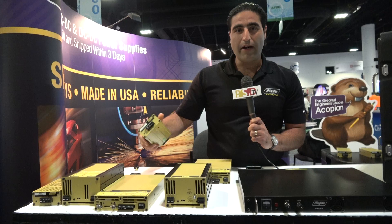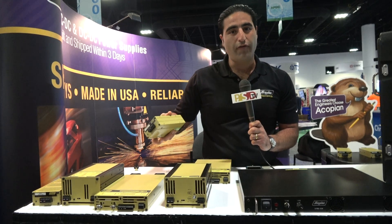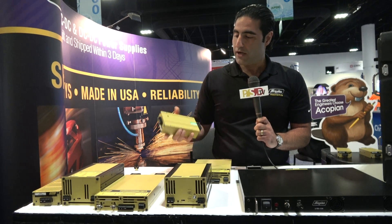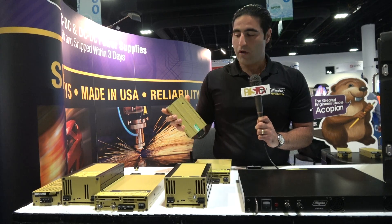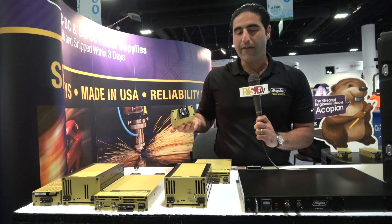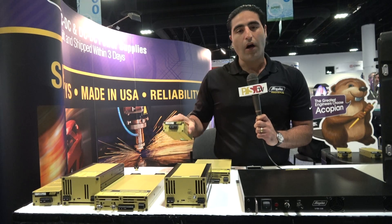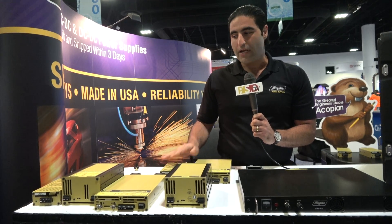This unit right here, one of our narrow profile units, is a W48FT250 model number — that's a 48 volt, 2.5 amp supply. It's a switcher, DIN rail mountable. It could be wall mountable or horizontal mountable using a DIN rail, and it has a fan on the back for being fan cooled. It's up to a 180 watt unit, and it ships within three working days or sooner.